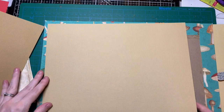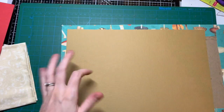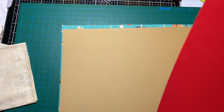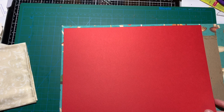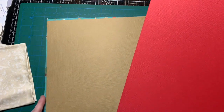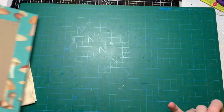Then I have this brownish yucky brown, a lighter version, and the lightest version. I think I like this one or the red. What would you guys choose? I think the red will just give it a pop. I'm gonna cut both of them and just lay them on the journal cover and see which one looks better.